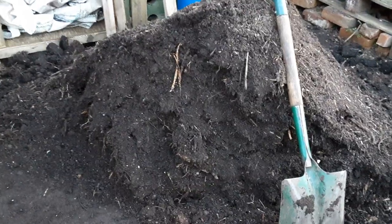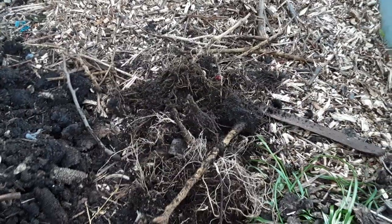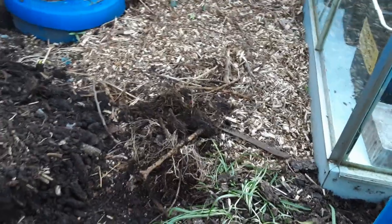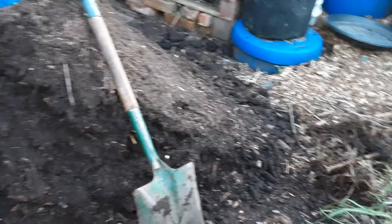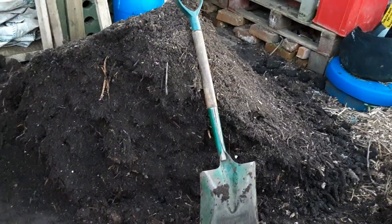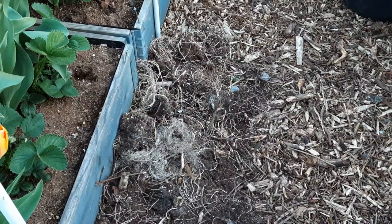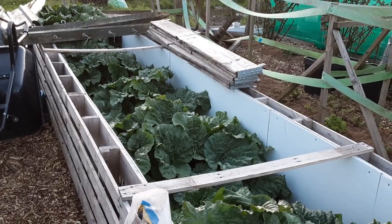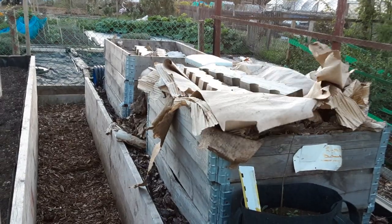Everything we took out of the bin is there — mostly brassica stalks. They just need a bit of a chop but if they go in the bottom of the bin that'll flatten them out nicely and we can start all over again — along with the root balls from the cannabis plants. Won't be long before there'll be loads of rhubarb leaves to throw in as well. We can do a reveal on the temporary compost bins — that's why that material is so good this time, because I haven't been adding to it for quite a while.